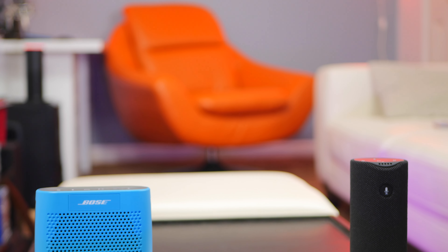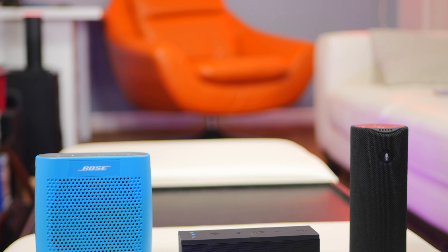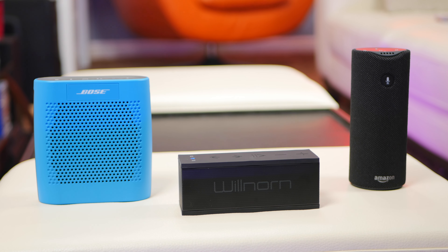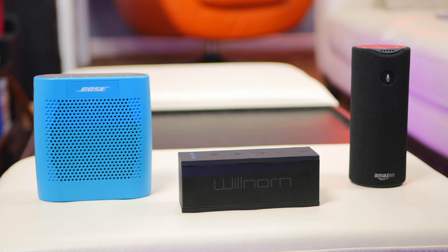Amazon Tap has revolutionized so many aspects of a Bluetooth speaker and how it should behave, but how does this compare to other Bluetooth speakers in sound quality and features?